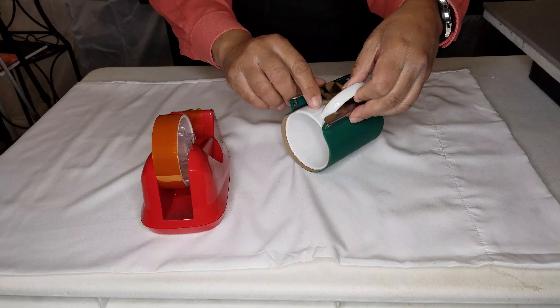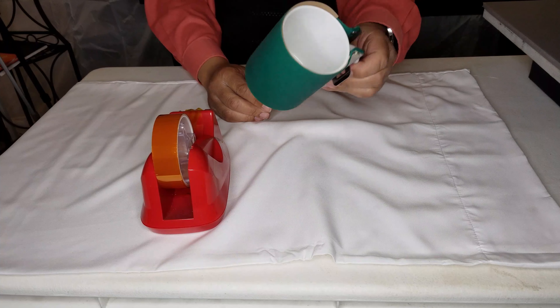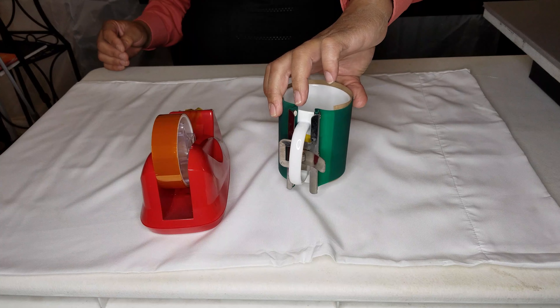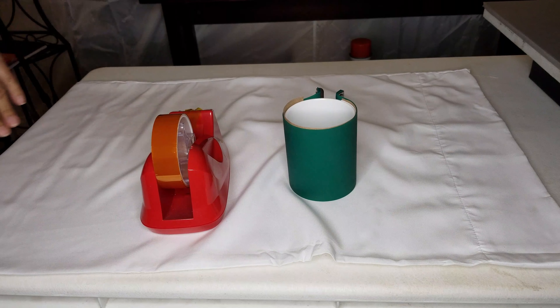The paper is there so that in case something leaks, it doesn't get onto your wrap. Then take your mug with the wrap and place it inside the oven. Make sure it's secure and that you've already preheated your oven to 400 degrees.